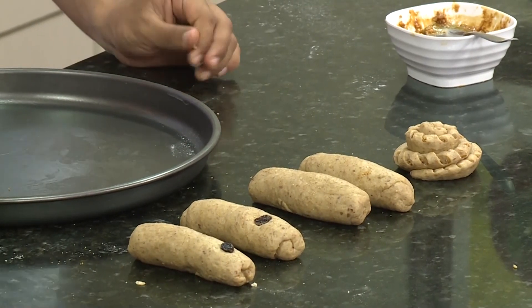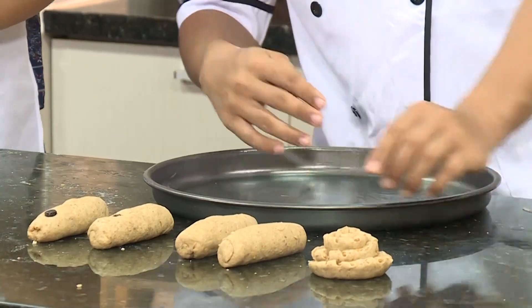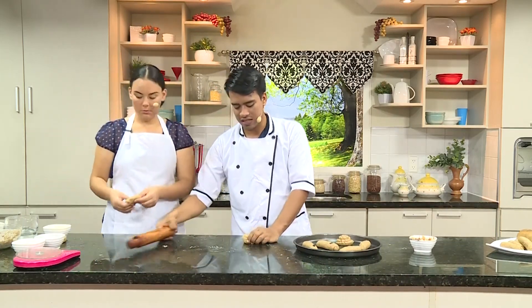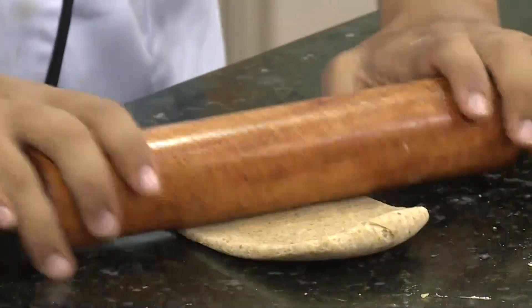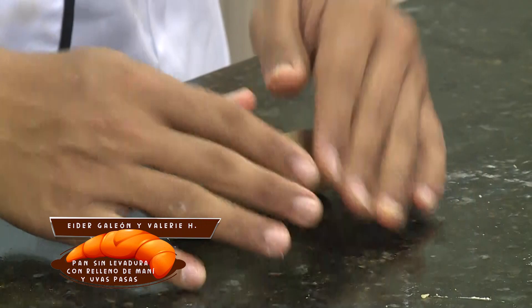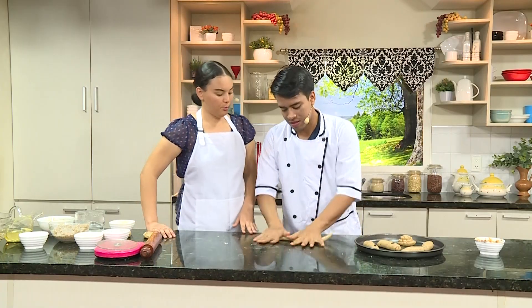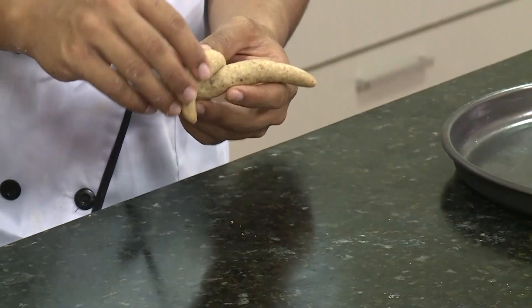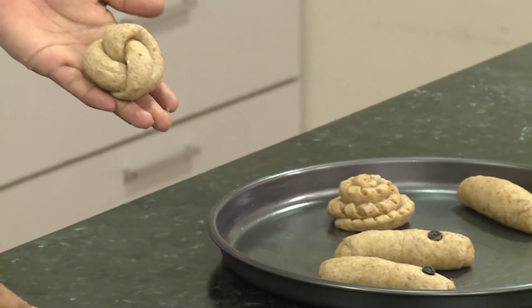Ahora vamos a colocarlo en nuestra lata. Hay que engrasarla y colocar nuestros panes allí. ¿Y lo dejamos crecer por cuántos minutos? No se deja crecer esta masa, porque no tiene levadura, así que no necesita crecimiento. Directamente después de ser hecha va hacia el horno. Otra forma en la que podemos hacer es como una clase de pretzel, lo que da variedad y se suele ver muy bonito en el plato.